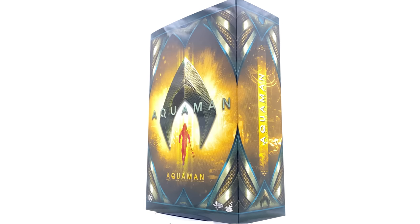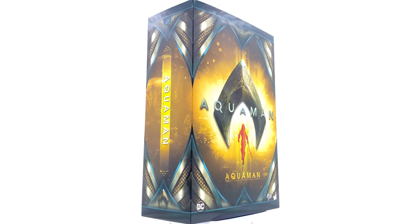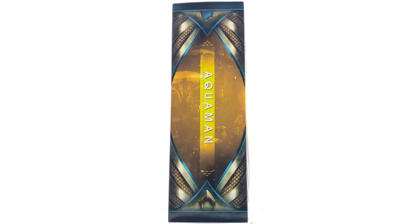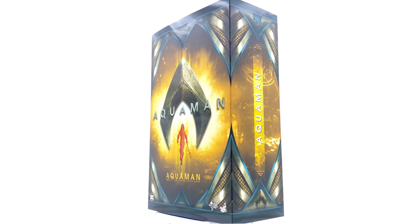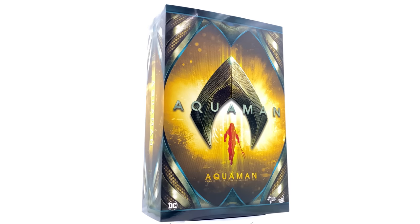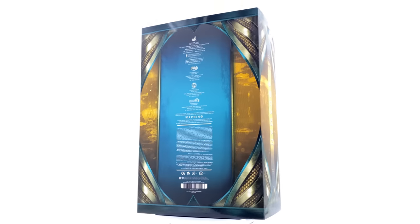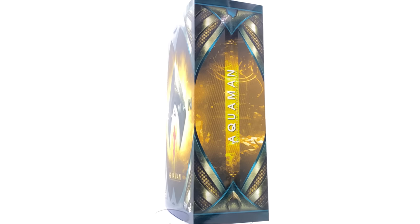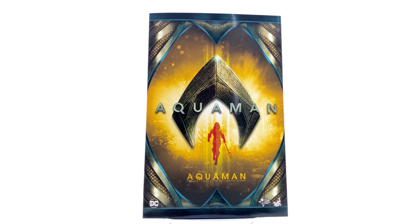We're going to try something new in this video. If you saw my post on Facebook, I asked if you'd like to see me combine the unboxing and review into one video, and that's exactly what we're doing here today. I'm going to take this box off the rotating turntable and do the unboxing as part of the review. Let me know in the comments if you like this layout, and we'll work on it in the future.